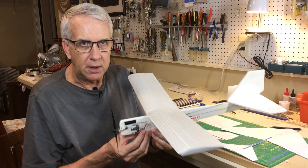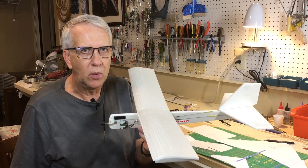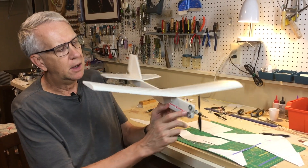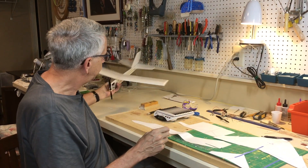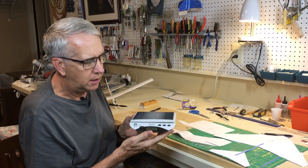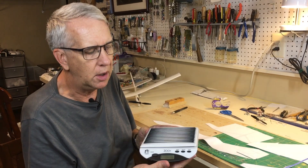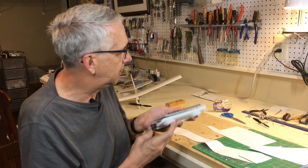Foam allows for a very quick build so we can take on a project like this, and weight is the key. This model weighed 1.7 ounces — that's one of the things that allowed it to fly very well. Even then, I had to add some washers to keep the center of gravity in the proper place. Because weight is so important, I highly recommend a digital scale. This measures down to a tenth of an ounce, which is important for these smaller models.